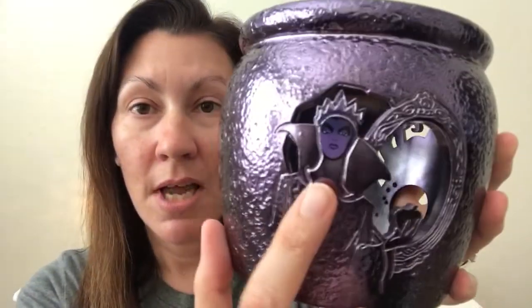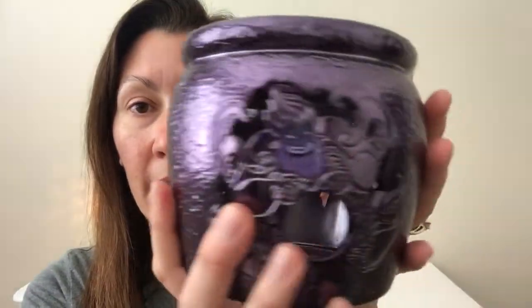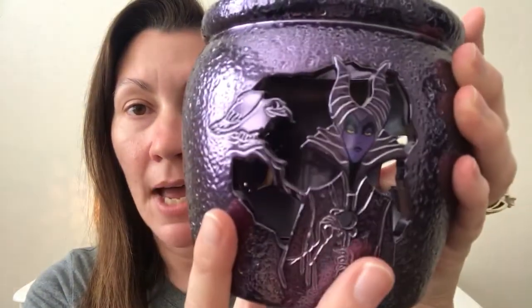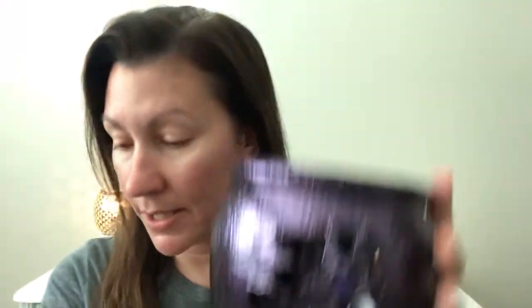The outside is a cauldron, and it's this metallic purpley-black. It is hefty — it's like cast iron. We have the Evil Queen right there, we have Ursula, and we have Maleficent.